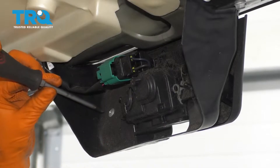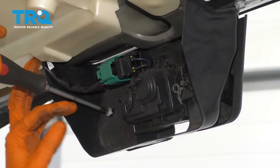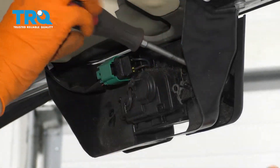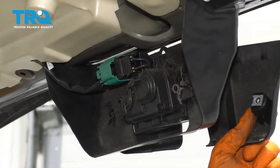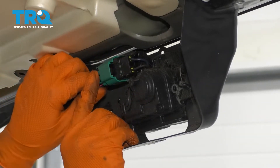Once that's off on the back side, you'll see two Phillips head screws. Remove both of those and that should release a plastic cover — this one right here. Remove that, and while I'm here I'm going to unplug this connector.